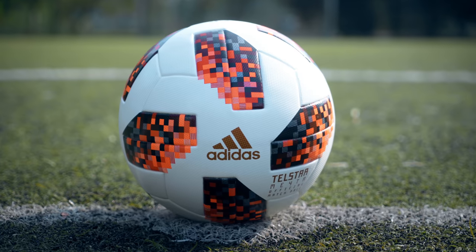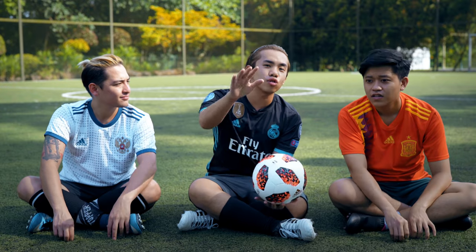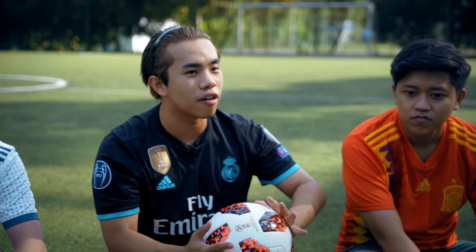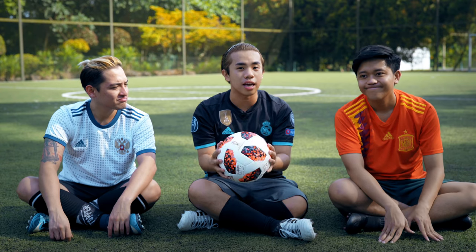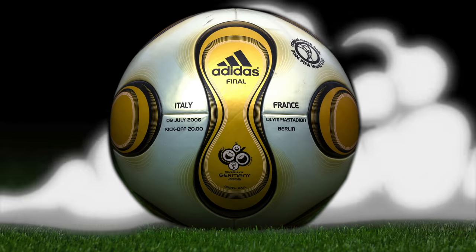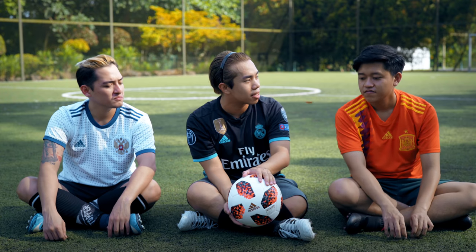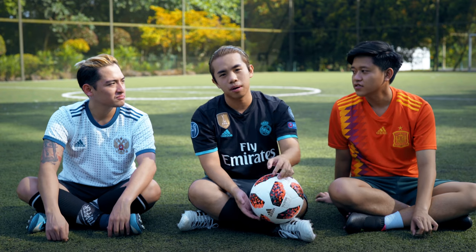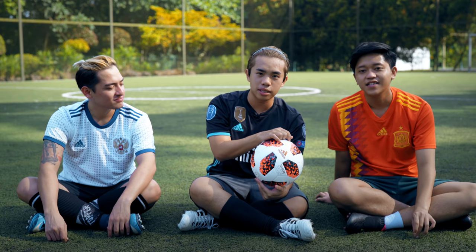There are microbeads on the cover of this ball, that's why the texture is like this — it's very good for gripping. In 2006, they came out with the Team Geist in Germany, and a lot of people complained about it because it was a very different shape and it kept moving in the air — it didn't have these microbeads. Then in 2010, South Africa, there was the Jabulani, and people also complained about it. But in Brazil in 2014, the Brazuka was much better, and that also had the microbeads.